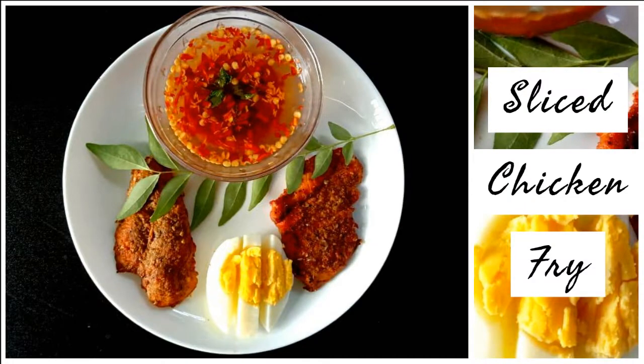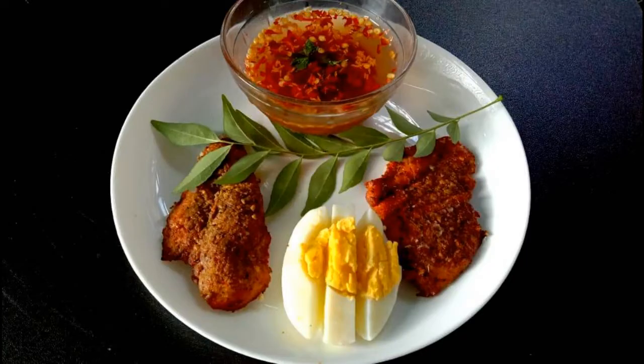Hi! Welcome to Dia Smart Kitchen. I am going to show you the recipe: Sliced Chicken Fry with Chili Flakes and Lime Juice. You can taste a lot of chicken fry — chili flakes with lime juice. You can taste a good taste.